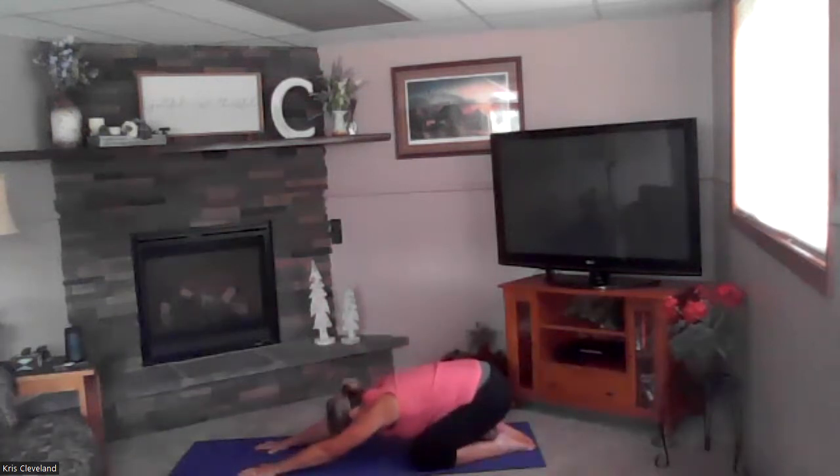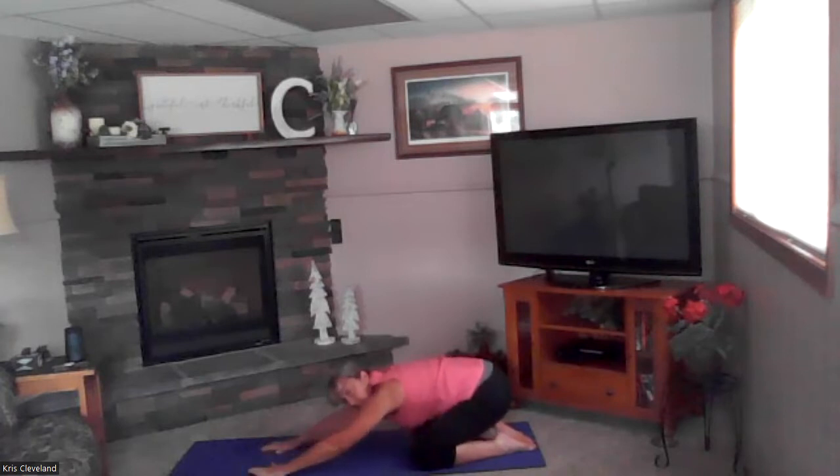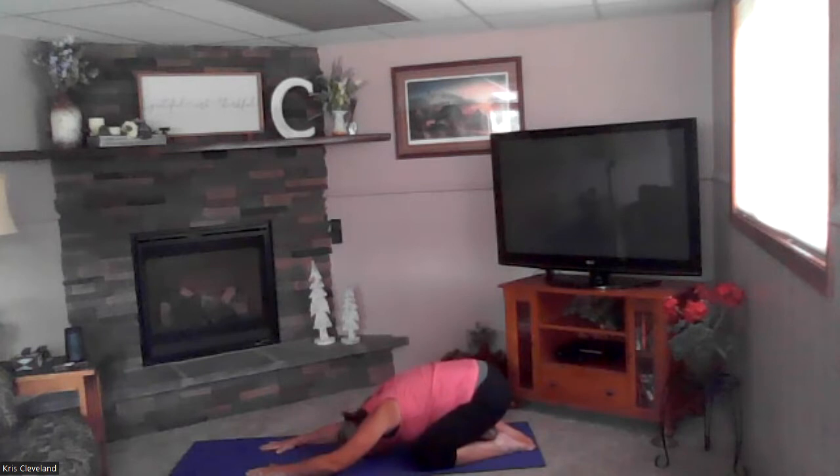This time you're going to inhale and sit back into prayer stretch — let's give that low back a nice good stretch, really sitting back. Rest your head on the mat. Take three breaths here — if you need to wiggle around or spread your knees apart to really sit back on your heels, go ahead.